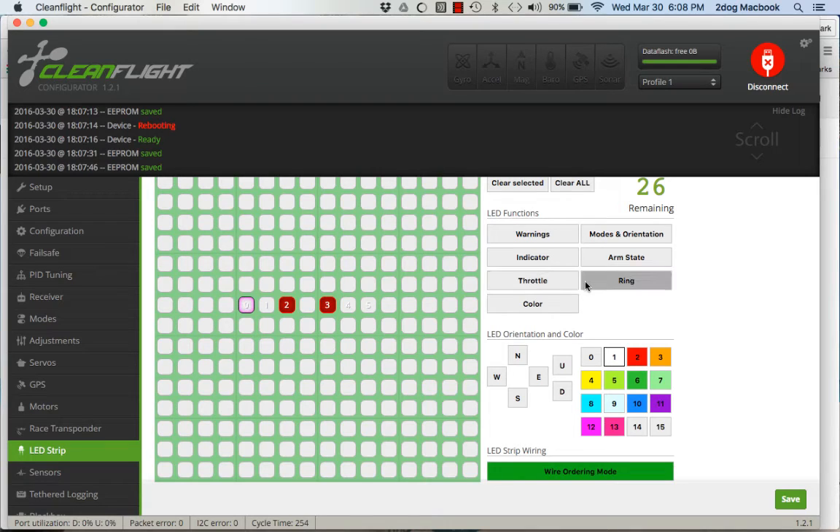For the remaining lights I'm going to set them all to Ring. What's going to happen is they'll sequence light by light, and the higher your throttle is set, the faster they will sequence.